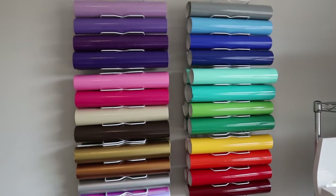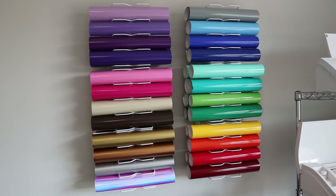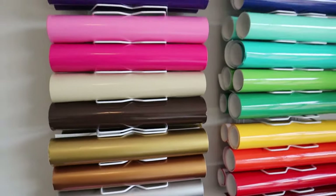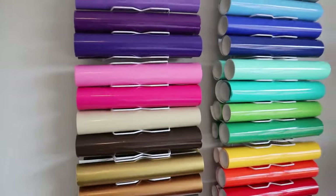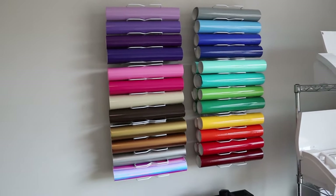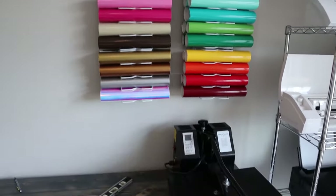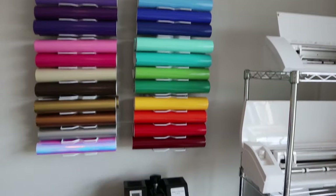I got everything hung up and oh my gosh, I'm in love with how it turned out — this is exactly what I envisioned. The only thing is the dish racks aren't perfectly straight; some of them have bent just a little bit, but you can barely tell. It doesn't show dramatically, so I'm not worried about it. For $6, it was definitely worth it. I decided to put it right here next to my vinyl cutters and heat press so I can get to it easier.